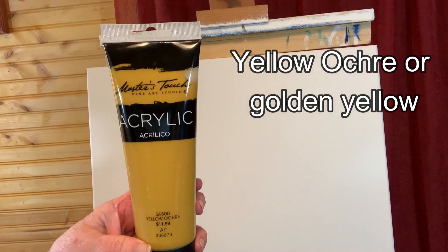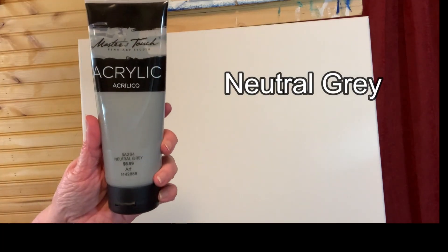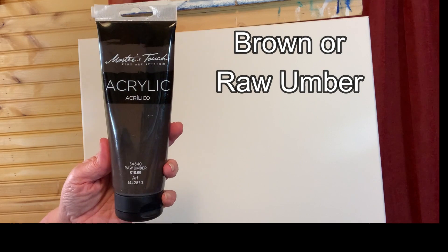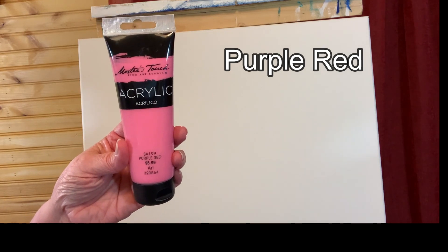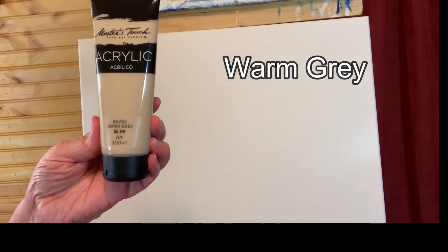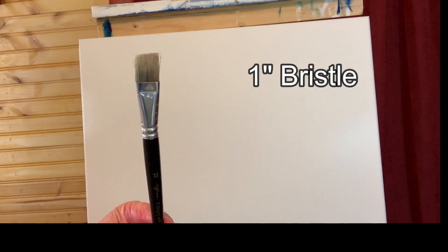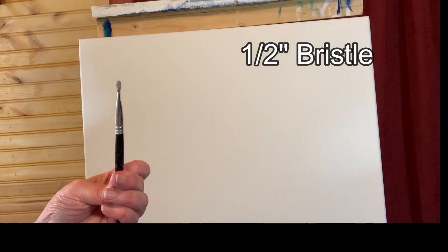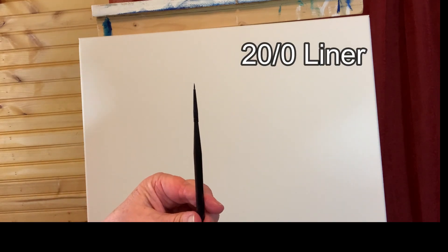The paints today we'll be using are golden yellow, blue, black, natural gray, rust brown, blue gray, purple red, just pink, warm gray, and white. Our brushes are a one inch bristle brush, a half inch bristle brush, a number three round, and a 20 over zero liner.